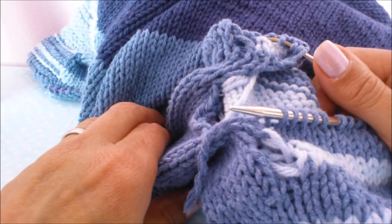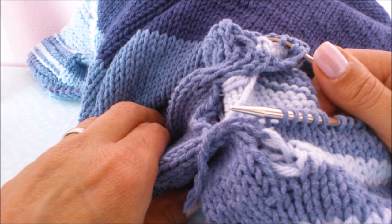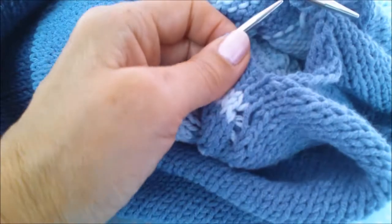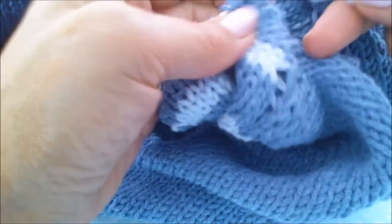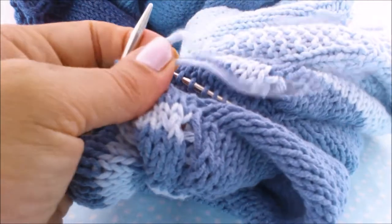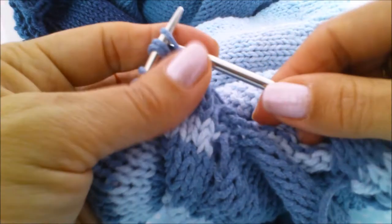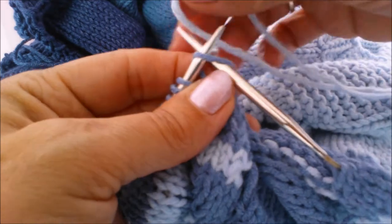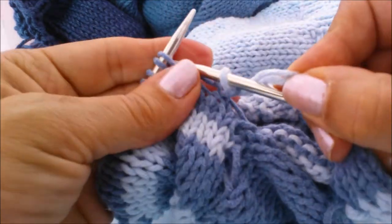So the instructions say knit across these stitches then pick up and knit. So we're going to knit across these stitches first of all. Just get yourself organized — I'm going with a different colour yarn for my stripes. I'm simply going to knit across, so get your yarn of choice. I'm changing colour — just put your needle through.